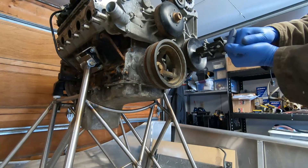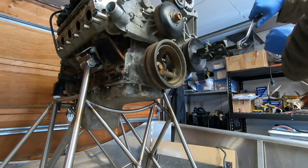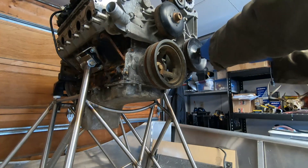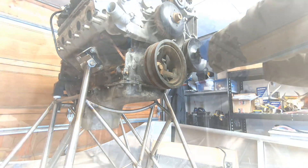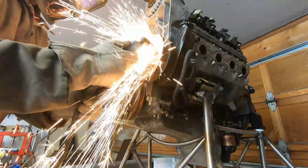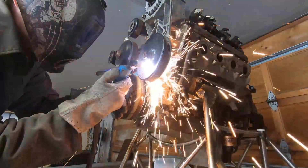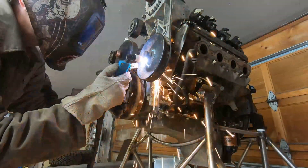The teeth just couldn't get a good enough purchase on the pulley. So this brought me to plan B, which is not the most elegant solution — basically just cutting the pulley off with a plasma cutter. I haven't used a plasma cutter in quite a while so I had to replace the tip. Once I did that it cut through pretty easily.